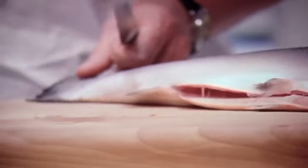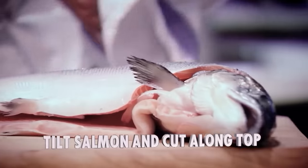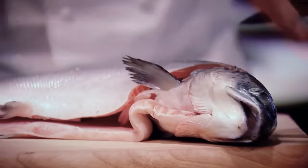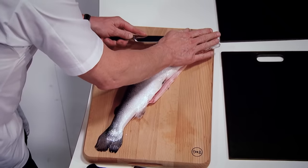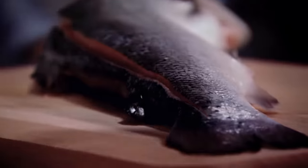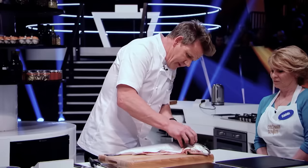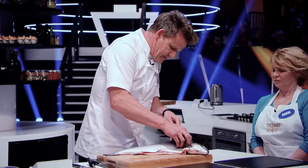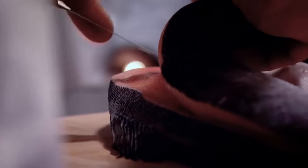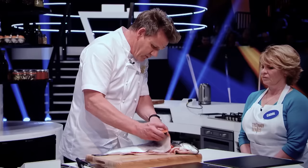Turn the salmon around, tilt it. Once you tilt it, it'll help the knife to cut through the salmon. Use your hand. Use the tip of the knife. Hear that noise? That's the ribcage — come down all the way through.